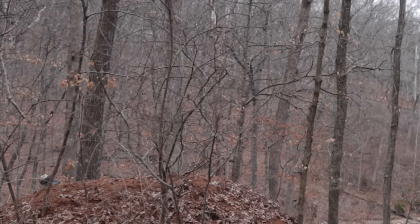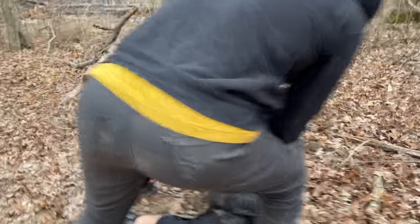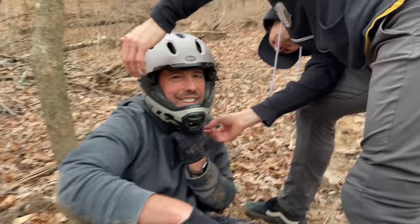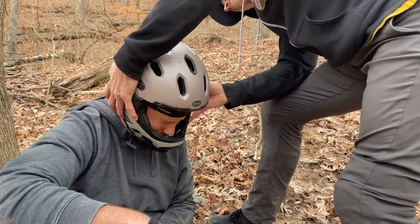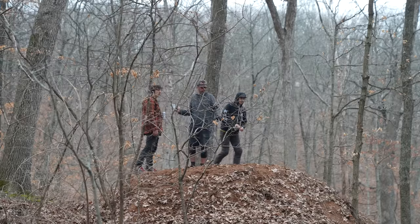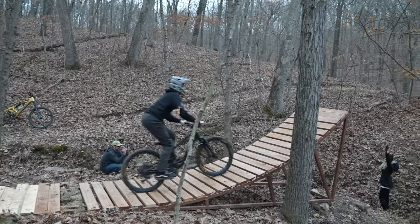All I have is this shot because we were all so surprised - a bittersweet shot of Dave conquering his fear, but also getting a slight concussion. I rang my bell pretty good. Dave is absolutely okay now and is definitely ready to hit this jump again.